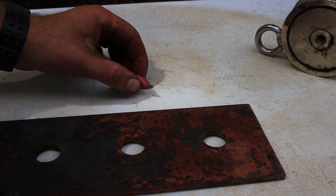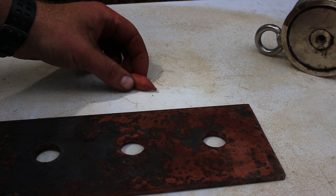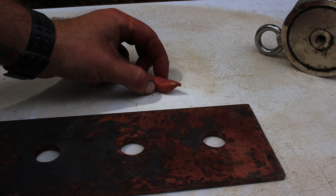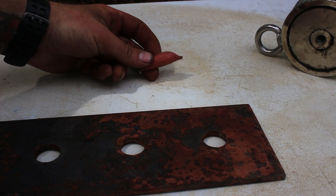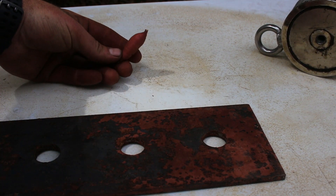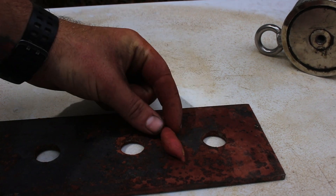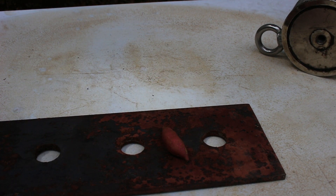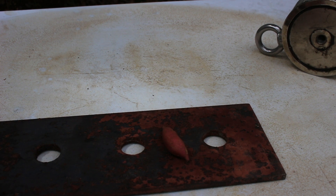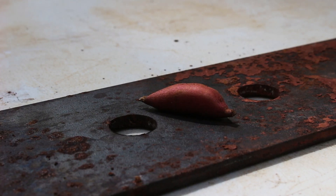Here is our finger smasher - our magnet and our replica digit. It's a nice firm sweet potato taken right out of the garden. It doesn't have a bone in it, obviously, but that's about the only difference. It feels just like a finger. We're gonna stick that on the fishing finger smasher and connect the magnet to it, just like if your little one was playing with the magnet and got next to something metal.